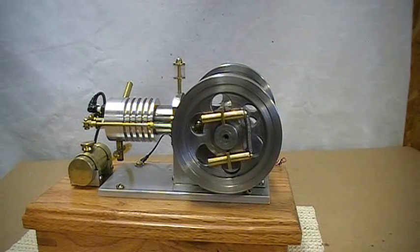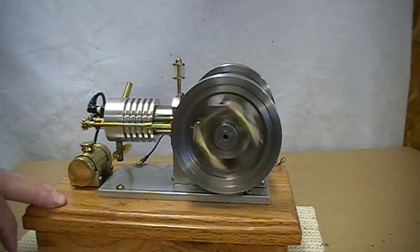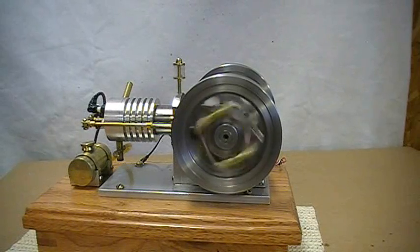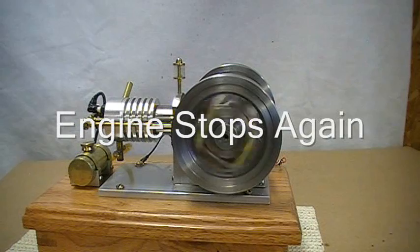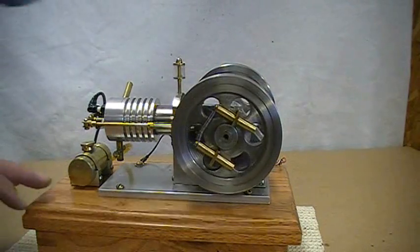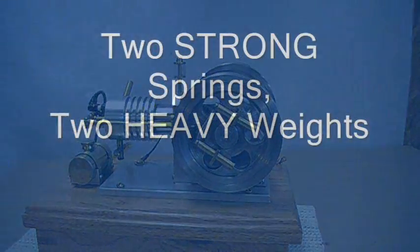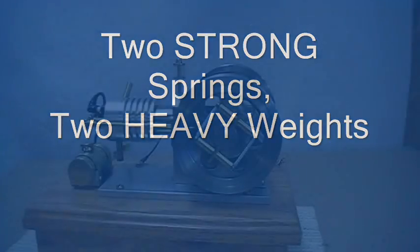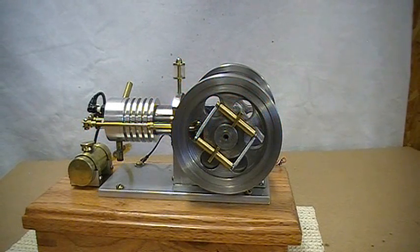I've replaced the standard springs with two strong springs, but with a heavy weight.